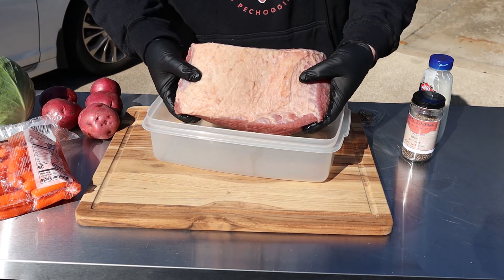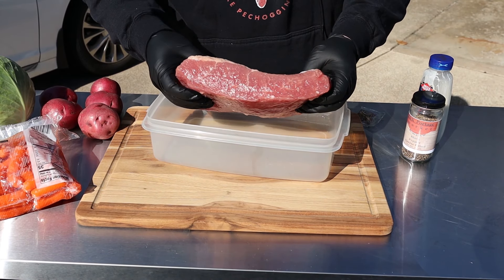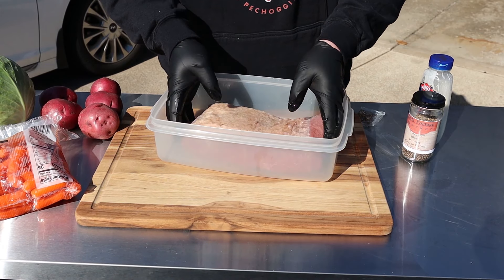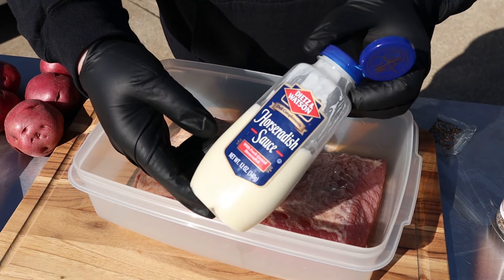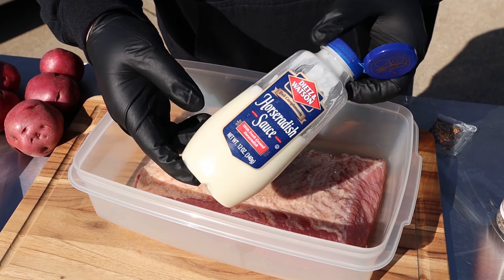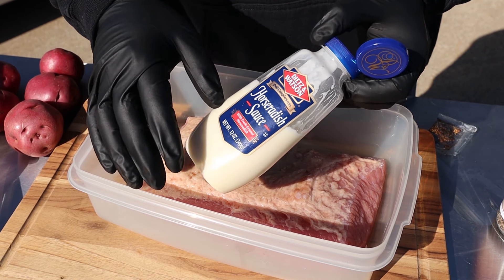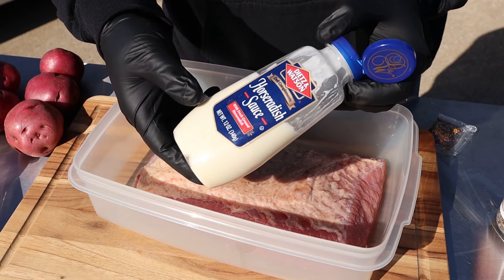All I've done is rinsed it off. If you're gonna smoke this like a brisket and not braise it, you'd want to soak it in cold water for a couple hours to leach out the extra salt. I'm gonna keep it in this container to contain the mess and rub it down with some horseradish sauce. This might sound crazy but I rubbed down a turkey for Thanksgiving with mayo and it was phenomenal — this is similar but with a spicy horseradish sauce.